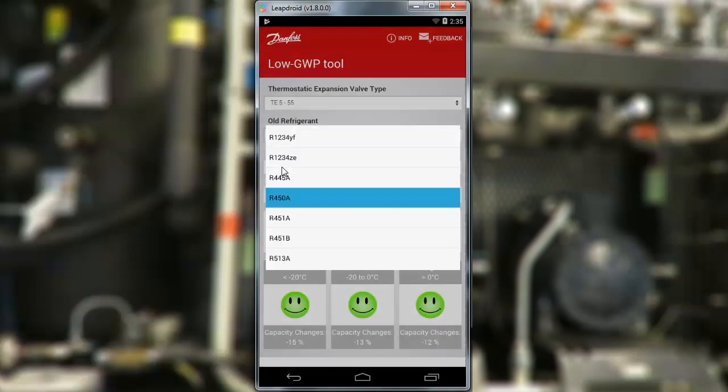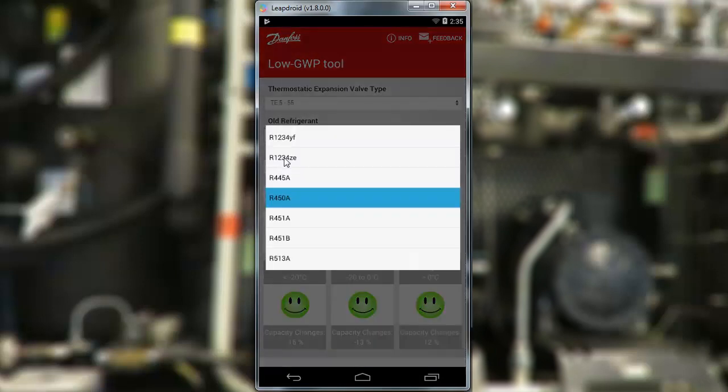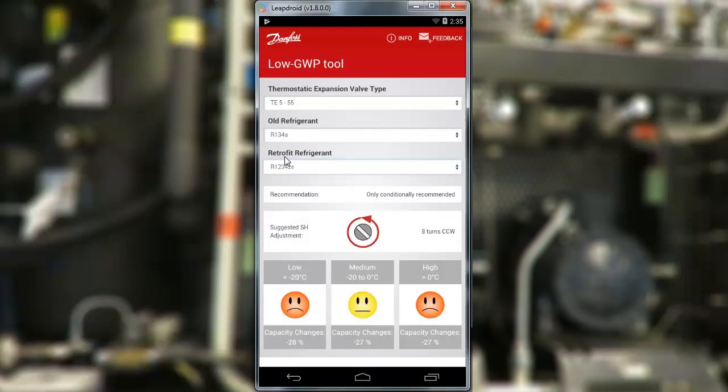But let's try with another new refrigerant, like R1234ZE. And that doesn't look too good. Maybe it could work in a limited temperature range in the minus 20 to 0 area, but you should probably reconsider that refrigerant.